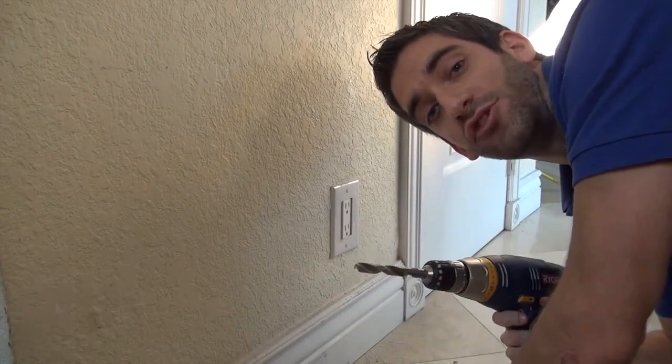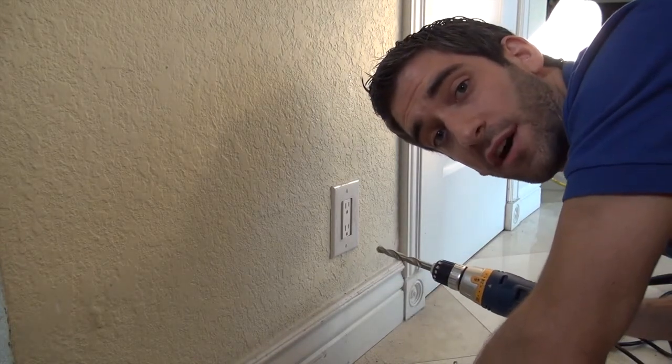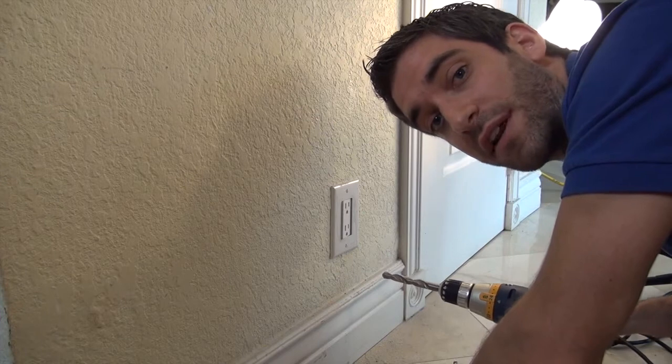We're going to use the same half-inch drill bit, which may be too big, but you can always patch up after. Of course, make sure all power is cut off before doing any drilling around an outlet.